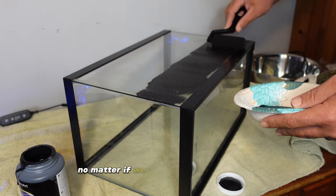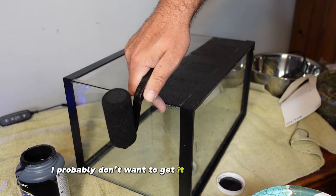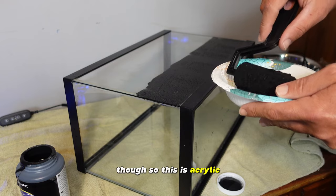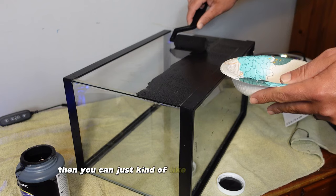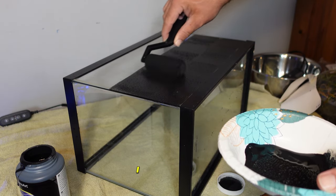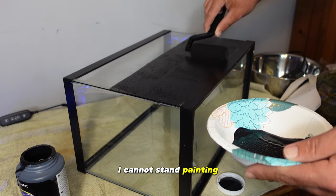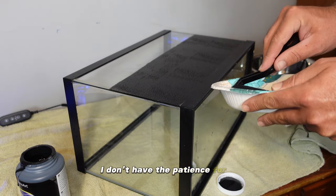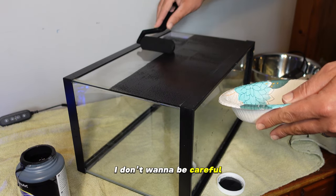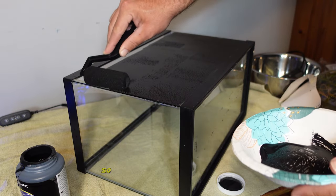This is acrylic so I believe it will come off fairly easy if we want — you can kind of peel it off. I'll be honest, I hate painting. I cannot stand painting projects. My wife does all the painting in the house; I don't have the patience for it. But I do like the way it looks on the back of the tank, so that's what we're going to do.